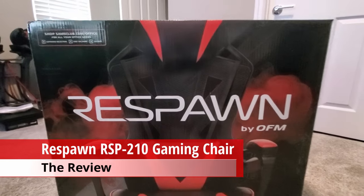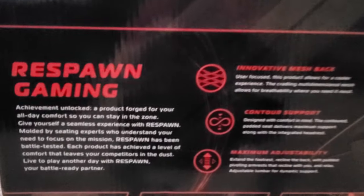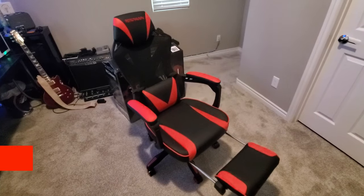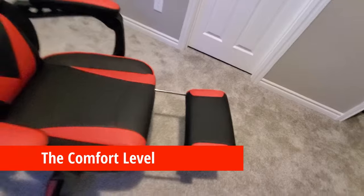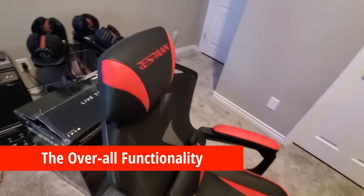Now we're on to the review. Just a heads up — we purchased this gaming chair; it was not provided free of charge. The three things I want to talk about are: first, the overall look; second, the comfort level; and lastly, the overall functionality.